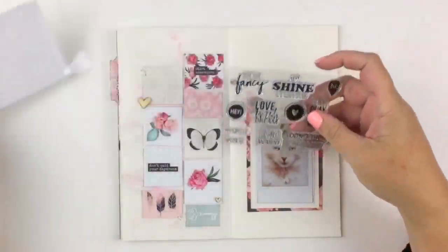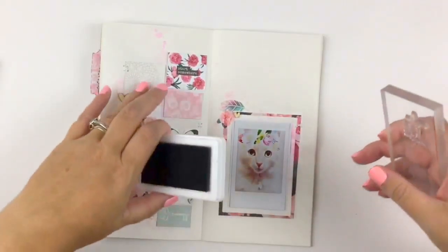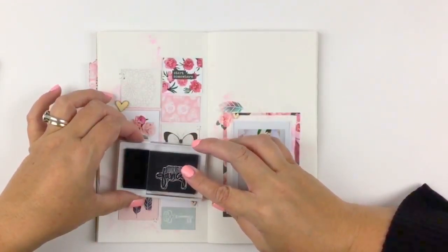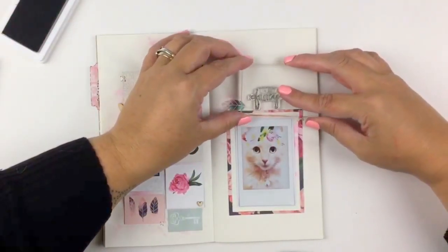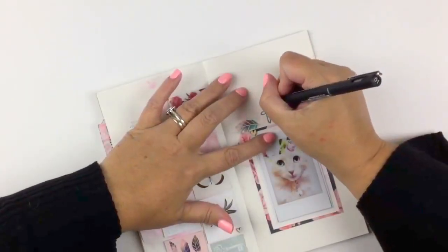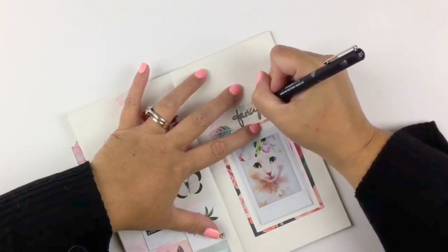I tried some enamel dots but it just wasn't working. I think it needed that lightness of the wood veneer, and I haven't used them for ages. These stamps came with the kit as well, and this one was perfect — it says 'Oh So Fancy', which is exactly how she looks. It's quite regal for a cat with a flower crown on.